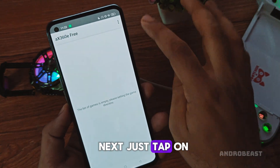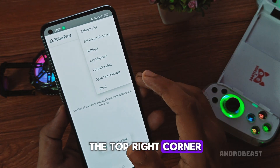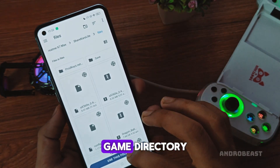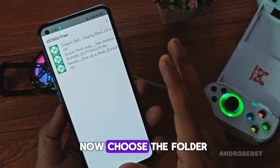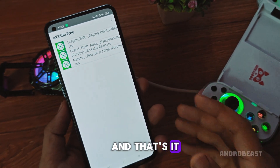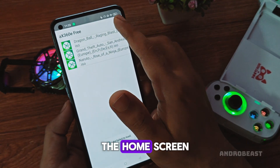Next, just tap on the three dots at the top right corner. A small options menu will appear. From here, select 'Set Game Directory'. Now, choose the folder where your Xbox 360 titles are stored. And that's it! All your games will now show up right on the home screen.